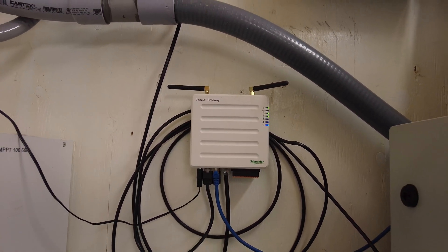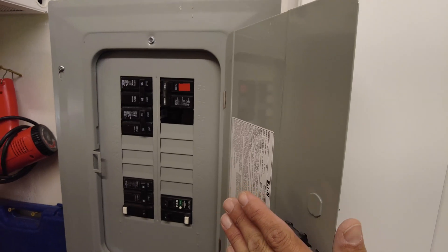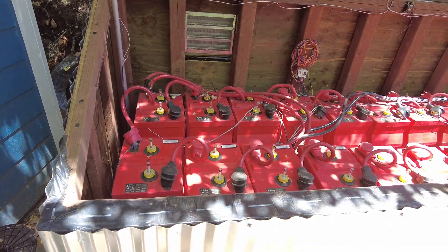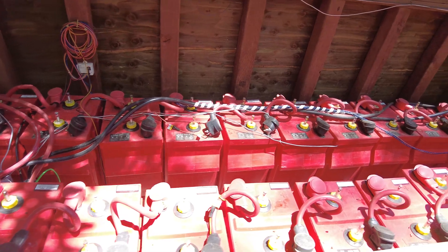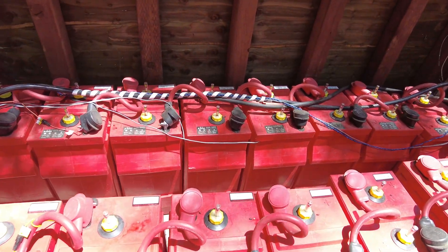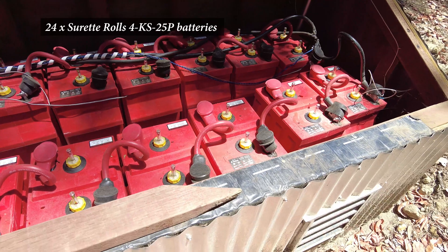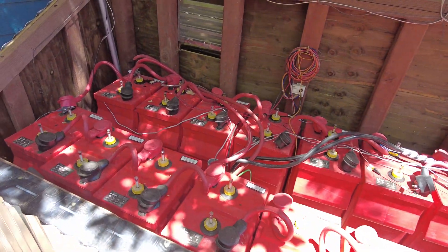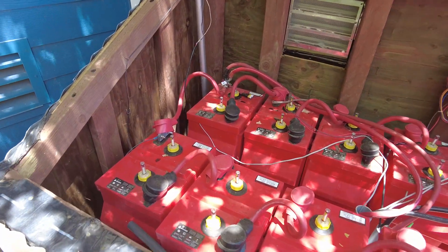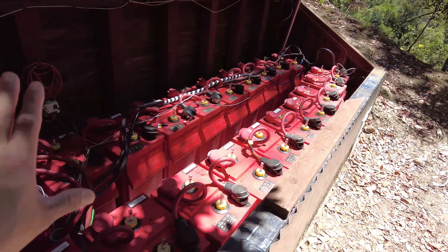Over here we have the Connext Gateway, which allows us to monitor everything via the internet. Once the power has been inverted to AC, I have a breaker panel on this side for all the sub-panels the system powers. Now, with the lid removed, you can see the batteries — these are Rolls 4KS25P batteries, 4-volt flooded lead-acid. The usable capacity of this array at our discharge rate is around 95 kilowatt-hours. Actual capacity is double that, but you only want to cycle these to 50% depth of discharge because they are lead acid.